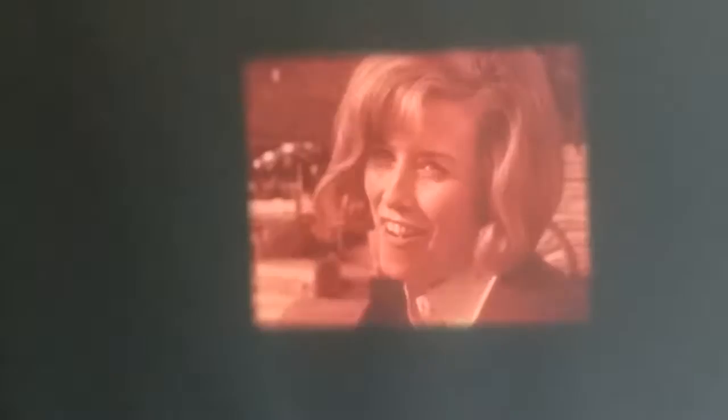Ask your dentist about Trident. Trident — three delicious flavors: original, fruit, and spearmint.